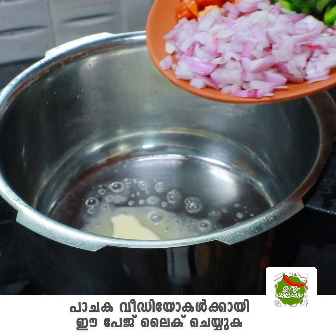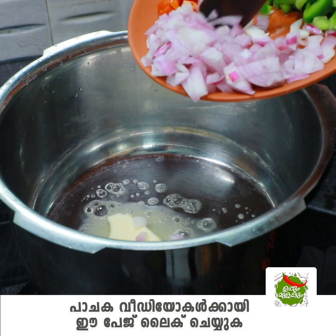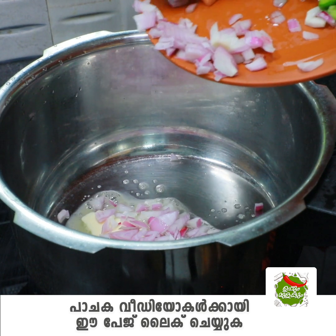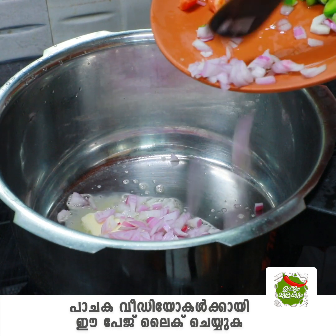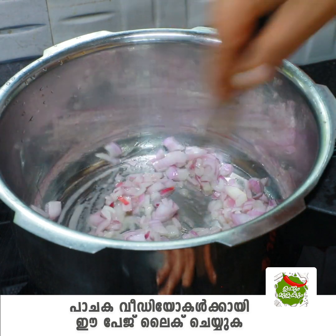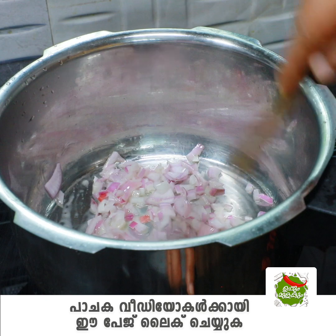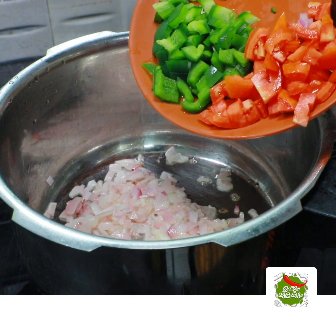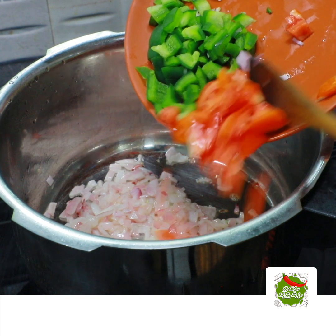1 tablespoon of butter. We will cook on a medium heat. Then bring it to a medium.